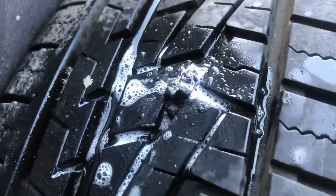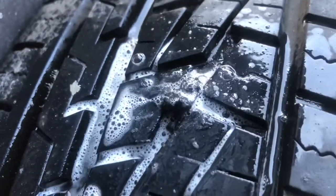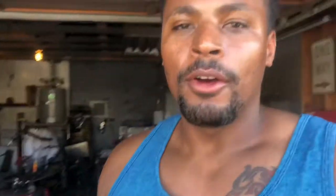And we have no bubbles, so that tire is fixed. Hopefully this information helps one of you guys out. The repair kit is only like three bucks.